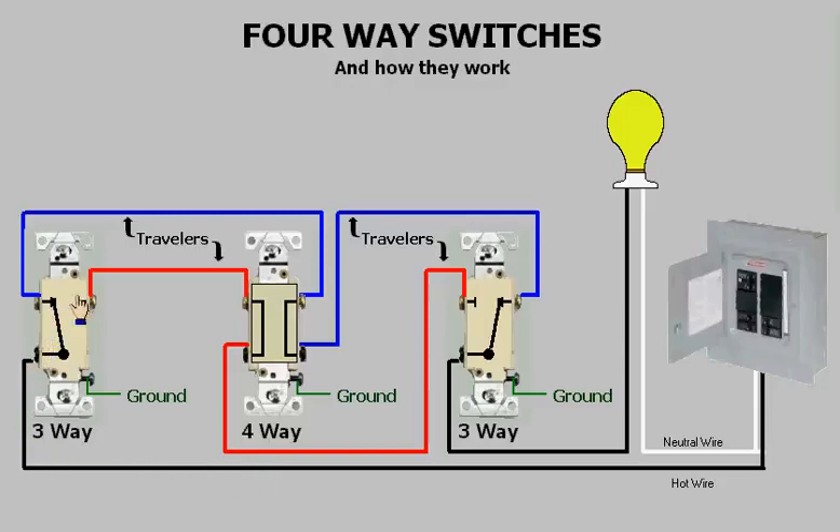You can see that power is switched between the two travelers by the first three-way. As power reaches the four-way, you can see that it passes straight through to the other three-way, and from there it energizes the light. Now if I switch the first three-way, you will see that power is now switched to the other traveler.